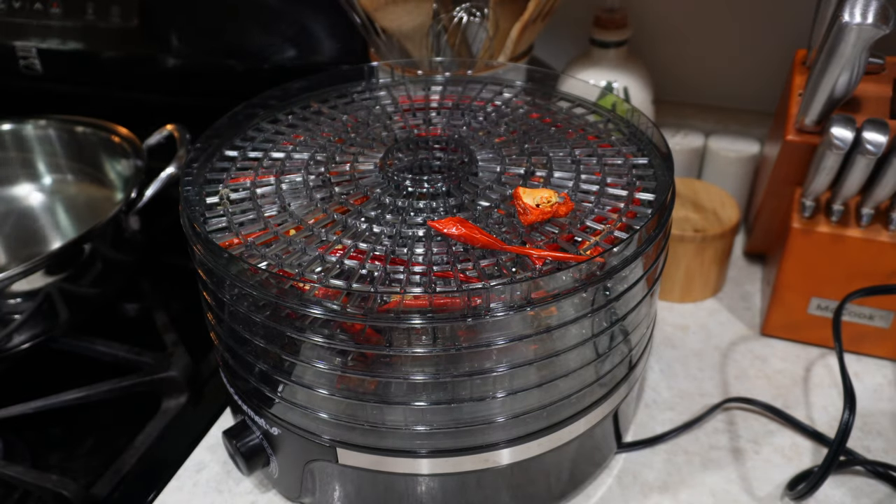The peppers are in the dehydrator drying, but we just got a pretty severe thunderstorm warning. I was going to make the hot sauce while these were drying, but I might have to come back tomorrow — I can only imagine being in the middle of filming and then having the power go out, because our power usually goes out when it storms really bad. I will see you guys tomorrow — we'll make the hot sauce and grind up the pepper powder. It is the next day now! Our peppers are all dried out, so it's time to make pepper flakes.